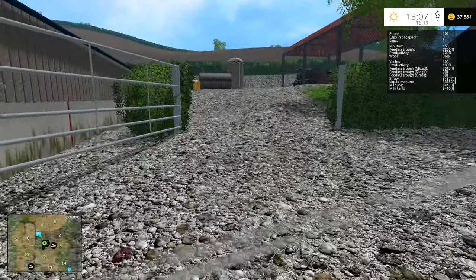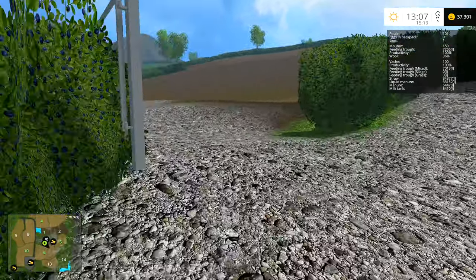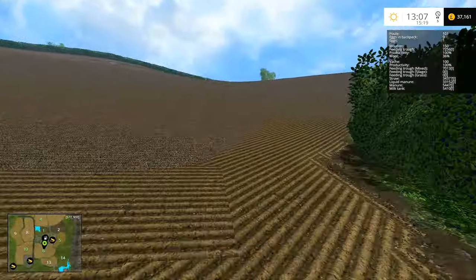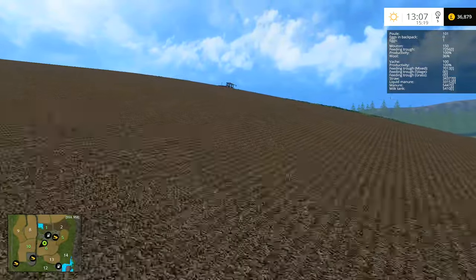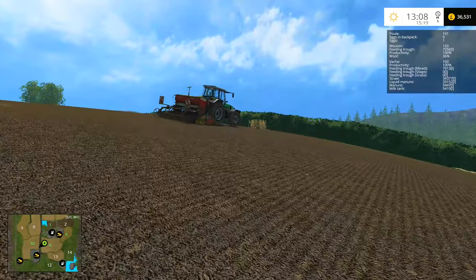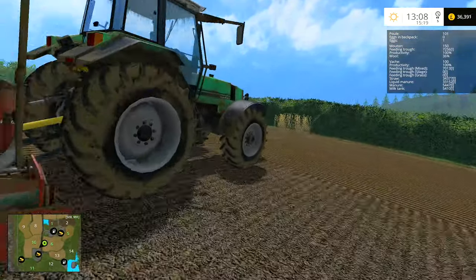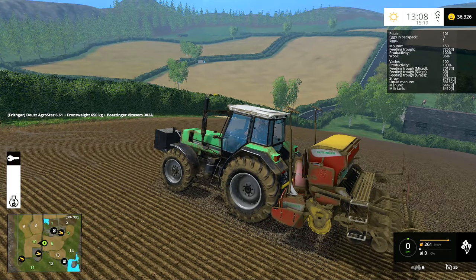Hey folks, it's Frithgar here. The tractor up here has just stopped — he was chugging along quite nicely but I think he's run out of seed. Yes he has, so we'll run him down and fill him up with seed in a minute, and then I will show you my solution to getting the fuel up there to the beast.